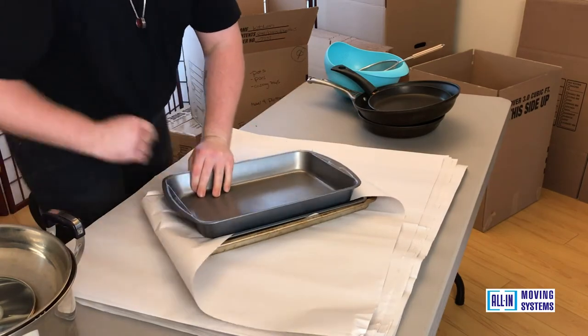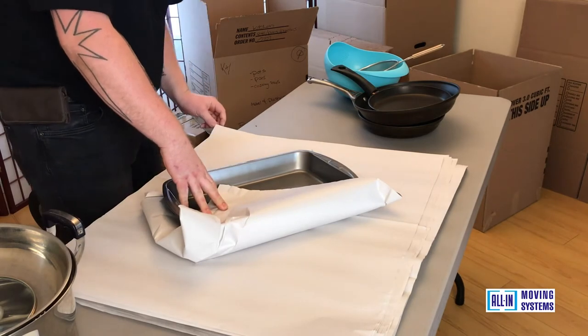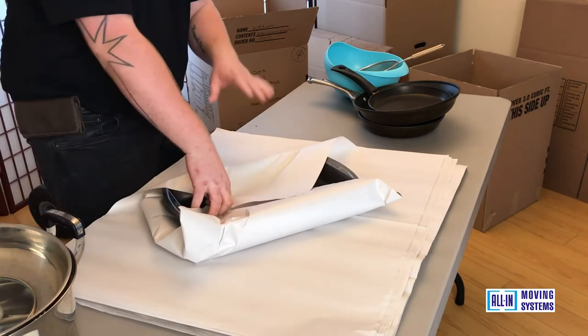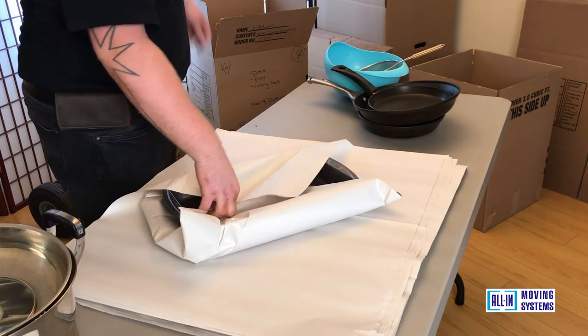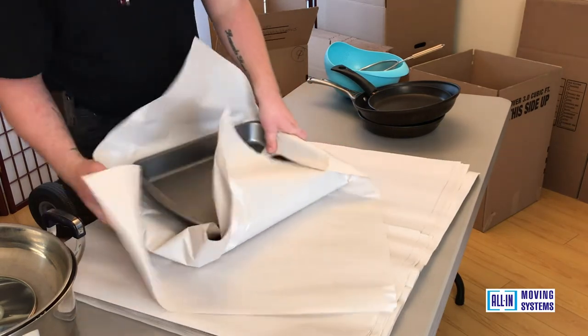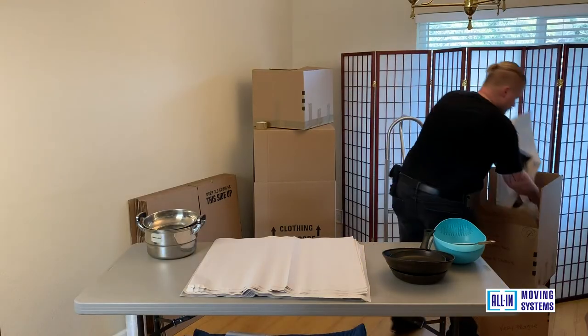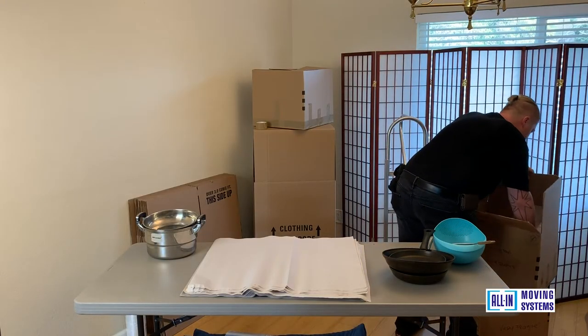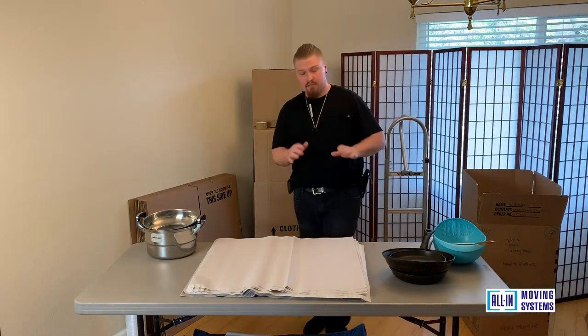You usually use the corners, and you want to stand these up — it saves more space and you can stack things a little higher. With the cooking pads, it has extra protection around the walls of the box. The standard pans that you have in the oven usually fit in these medium-sized boxes perfectly.